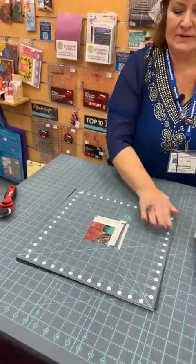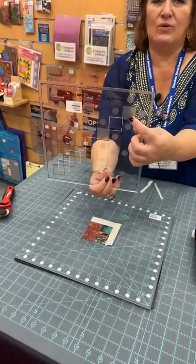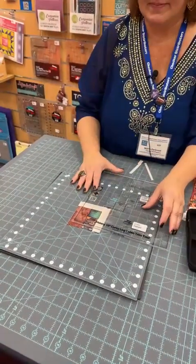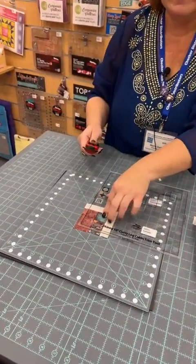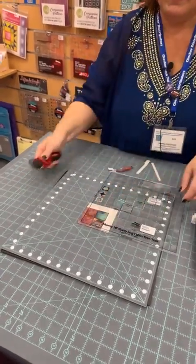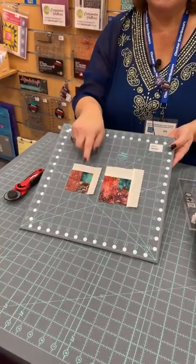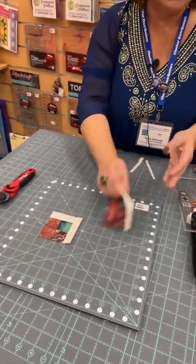I'm going to turn that mat around, then turn the ruler so I'm looking at wide round one and line that up on my square. That grip comes in handy when you're doing demos too — a little bit of pressure and it's not going to move even a fraction. And there you go — there is my round one trim. Look at the difference between untrimmed and trimmed. I'm going to add another round of logs — two more wides and two more narrows — and trim again.